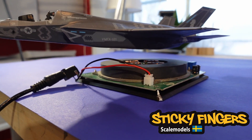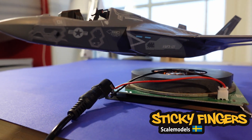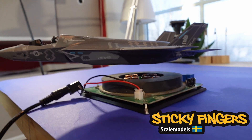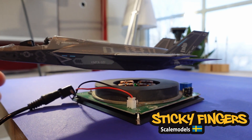Here you can see it hovering in the air — it's going to look awesome in the diorama. As you can see, it stays steady in position.